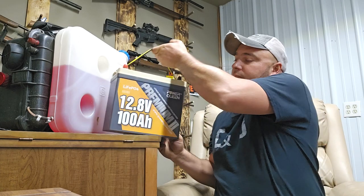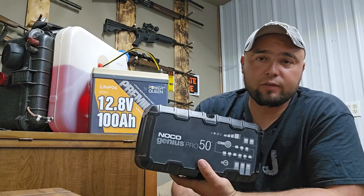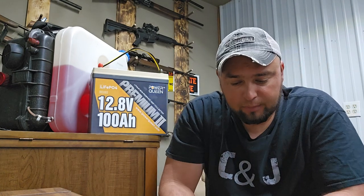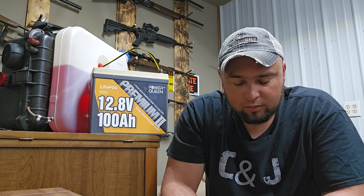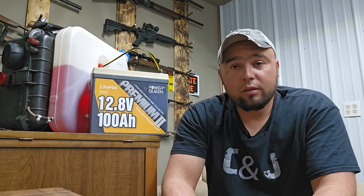I promised the guy I would make a video on how it went. The power source is two 200 amp-hour lithium batteries. I took along a NOCO Pro 50 for charging should I run out of battery power, with a Honda 2000. It takes about three hours to charge a dead 100 amp-hour battery with the NOCO Pro 50.